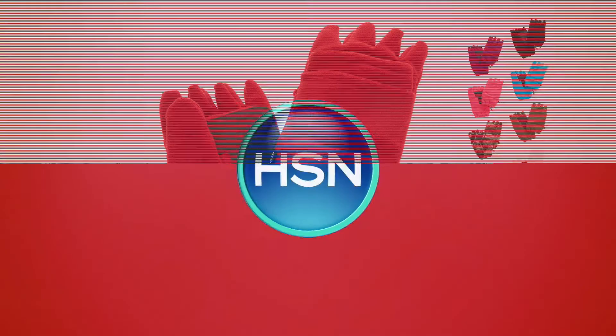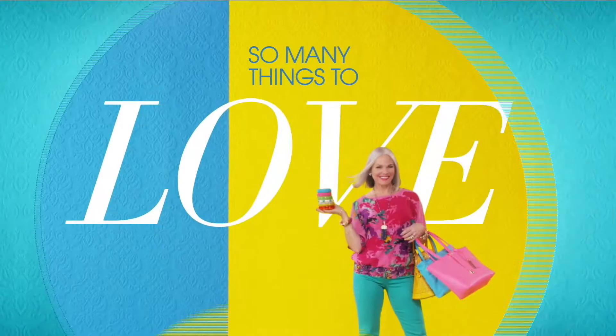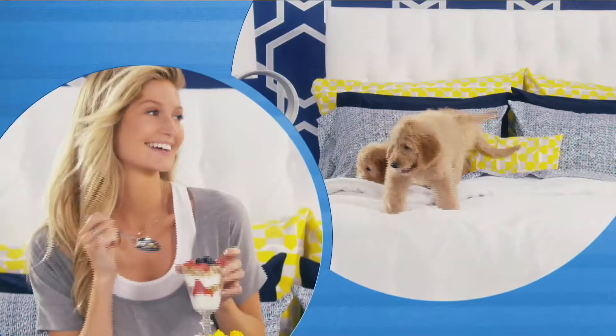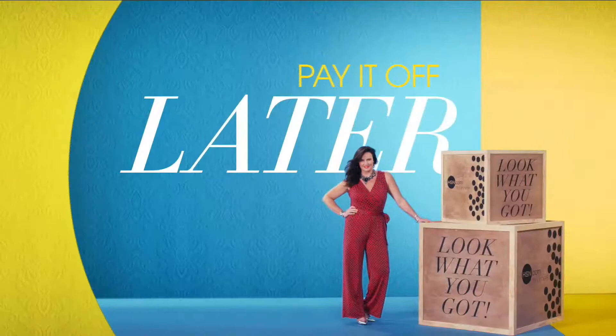There are so many things to love about HSN, but one thing that makes shopping here fun is FlexPay. Get it home now without the stress of paying all at once. Why pay full purchase price today when you can pay over time? Buy what you want now, pay it off later with your credit or debit card. FlexPay — it's that easy. Exclusively at HSN.